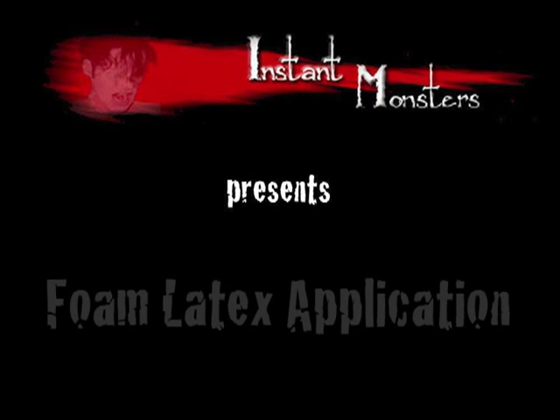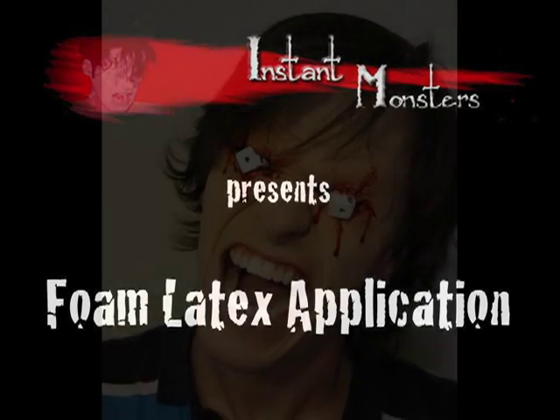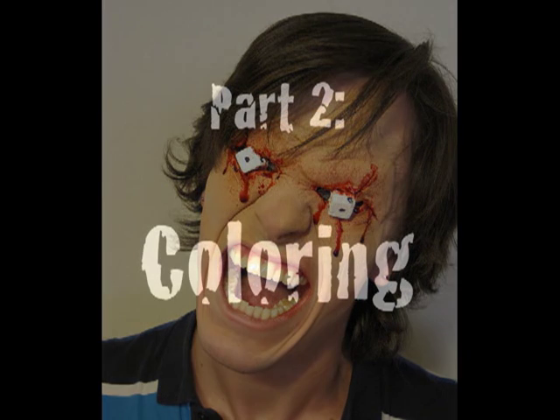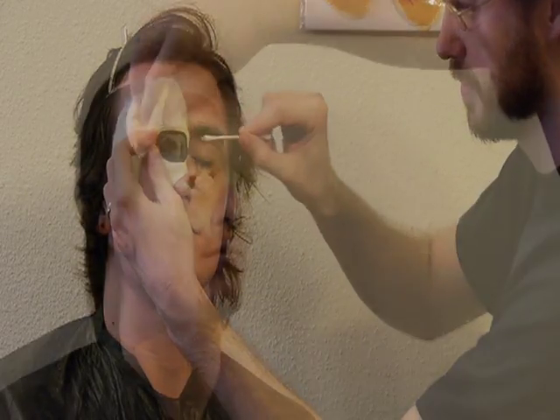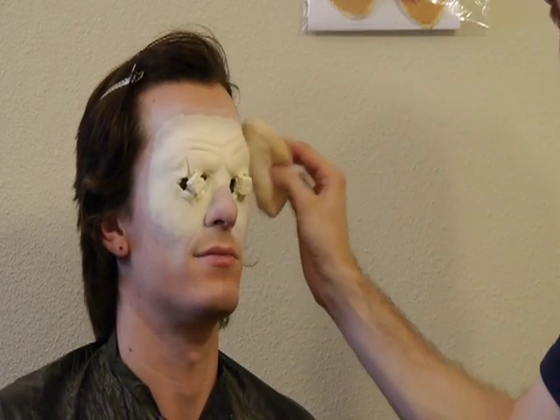Instant Monsters presents Foam Latex Application, Part 2: Coloring. In Part 1 of this video, I showed you how to apply a foam latex prosthetic. Now we will complete the makeup by adding color.